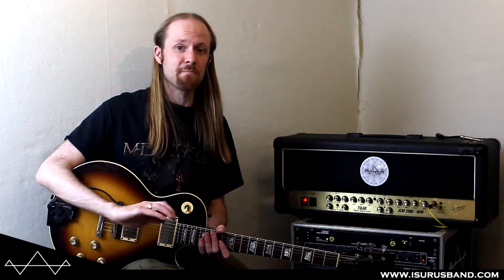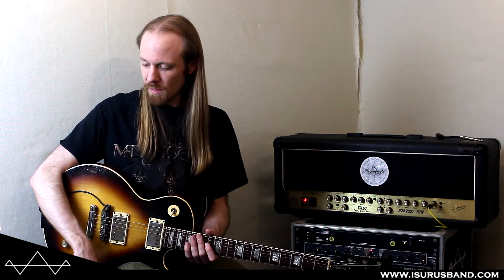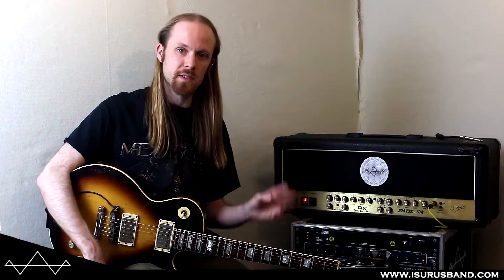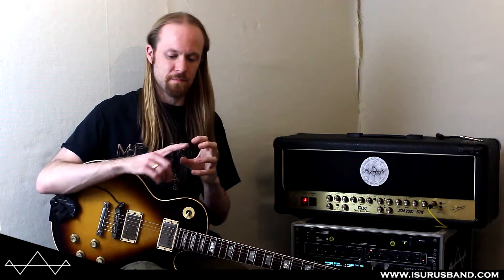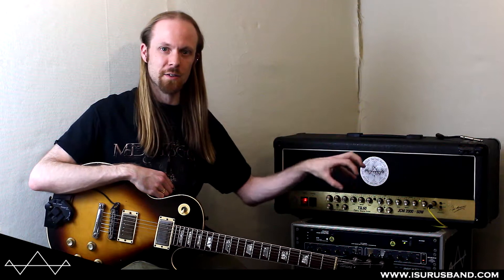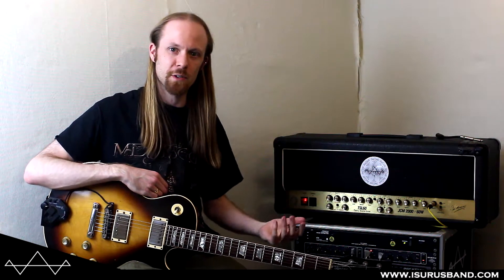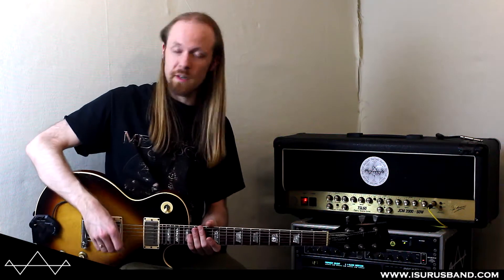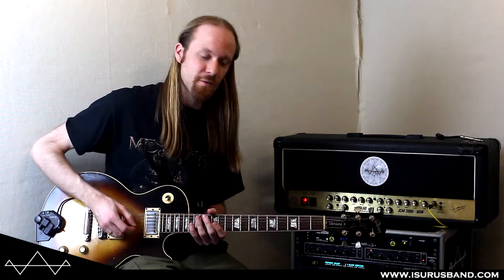As simple as you can get — it's just a gain control or a volume control. But as I said, this was basically the first overdrive device. When it first came out, it was just like a little box with a plug on it that you stuck into your amp. It wasn't even a pedal, didn't have a footswitch. It was just something you plugged through. But this was kind of the invention of overdrive, really.